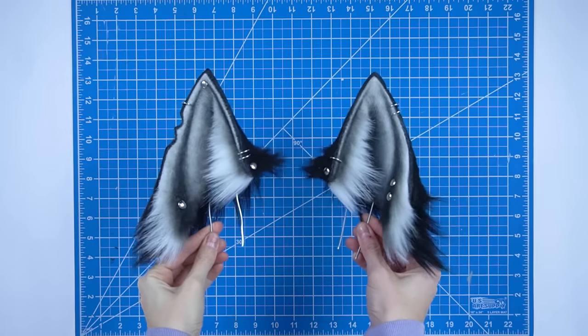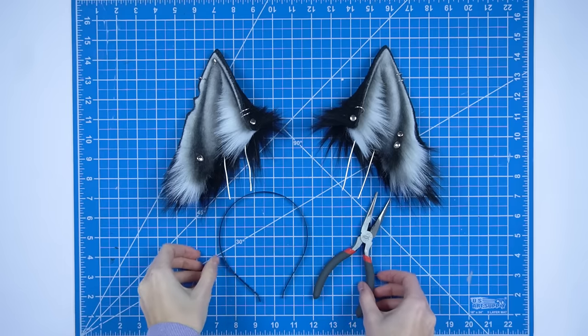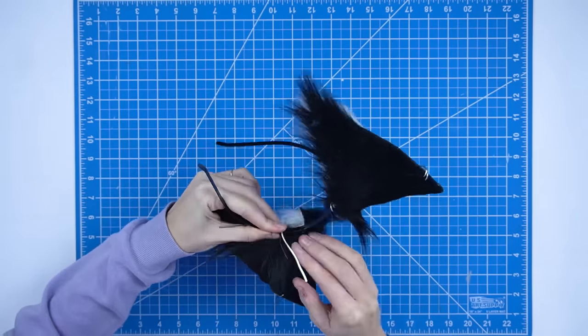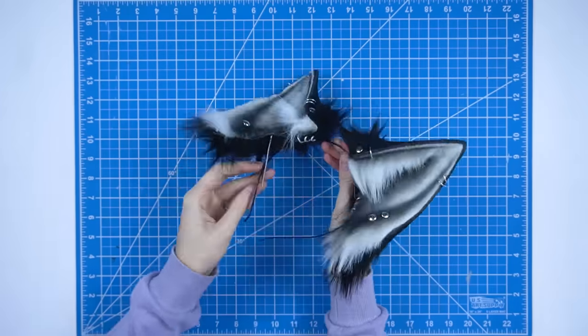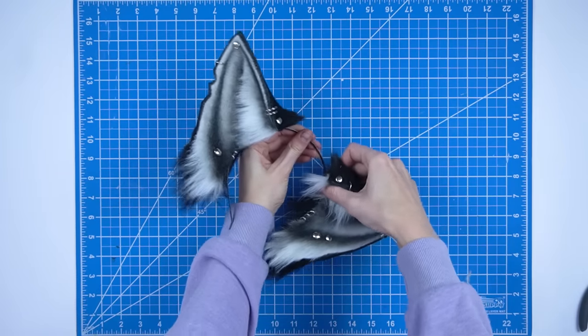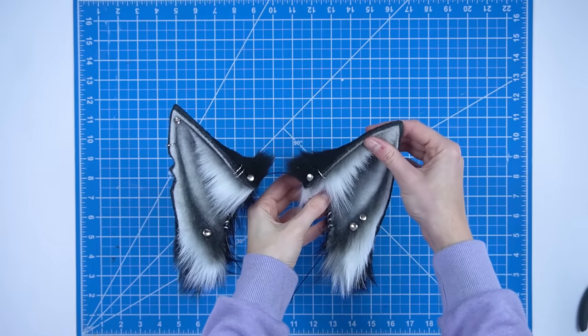Now your ears are painted and decorated and look really awesome — but how do you wear them? To attach the ears you will need a headband. Take the long pieces of wire you left earlier and bend and wrap them around the headband tightly. If the ears are too loose, squeeze the wires tighter with pliers. Attaching the ears this way allows you to slide them up and down the headband to position them however you want. Because these ears have wire inside, they're poseable so you can bend them and change how they look. Now your ears are done, and you didn't have to sew a single thing.